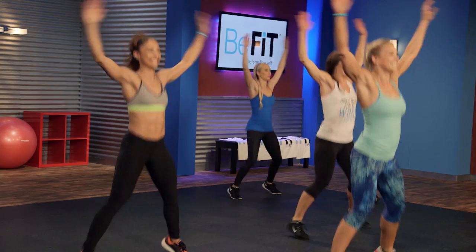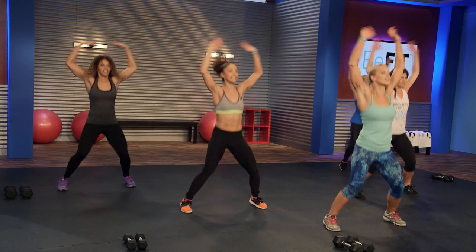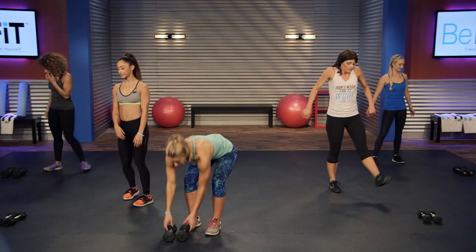You girls getting nervous? You're gonna do a good workout here. 10 seconds, and then we're gonna get to our dumbbells, so have them nearby — go grab them if you don't have them right now. And three, two, one, rest.